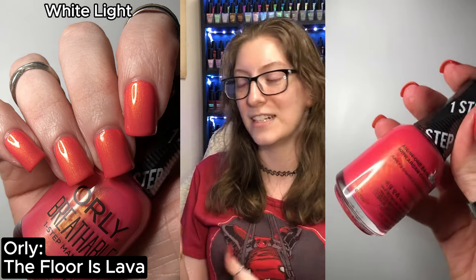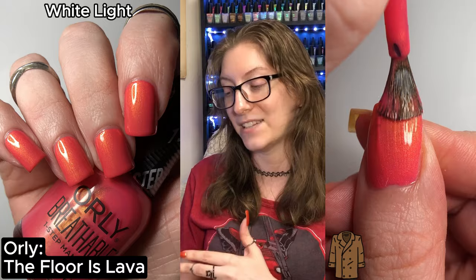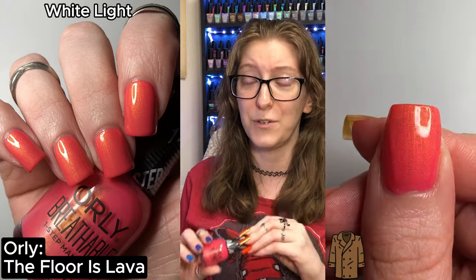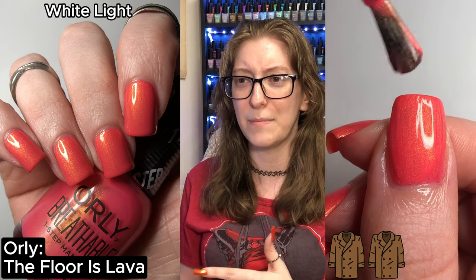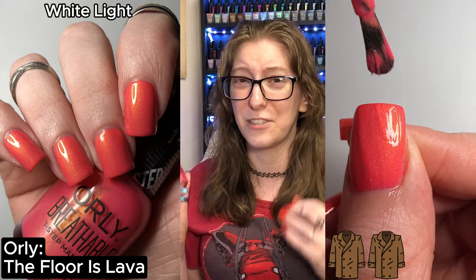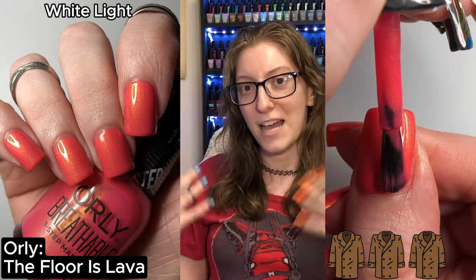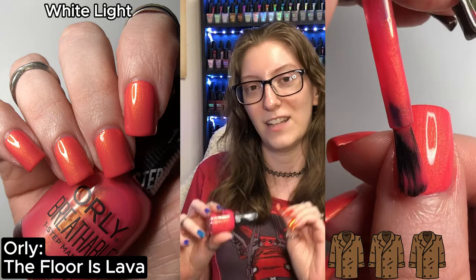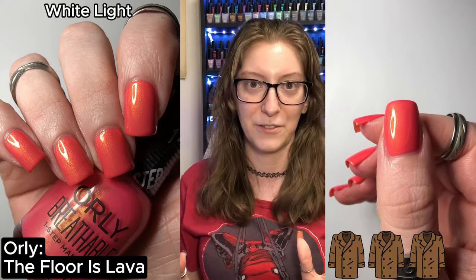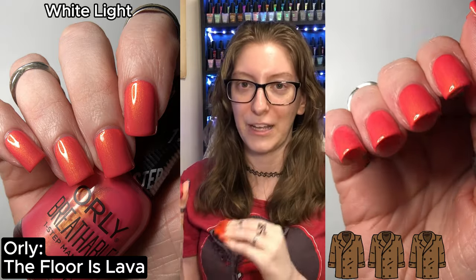Let's get into the swatches. The first polish is Floor is Lava. I swatched this in three coats and felt like I needed three coats to reach full opacity. Most people seemed to get opacity in two coats, but on my nails with my omega stain nail and my smile line, I needed three coats for everything. It's a lovely coral red with a lovely orange shimmer running throughout.